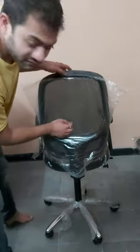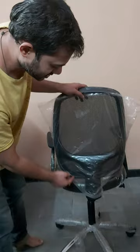You can have a look at the mesh quality. It is very comfortable for the backbone, and it's a new design build.